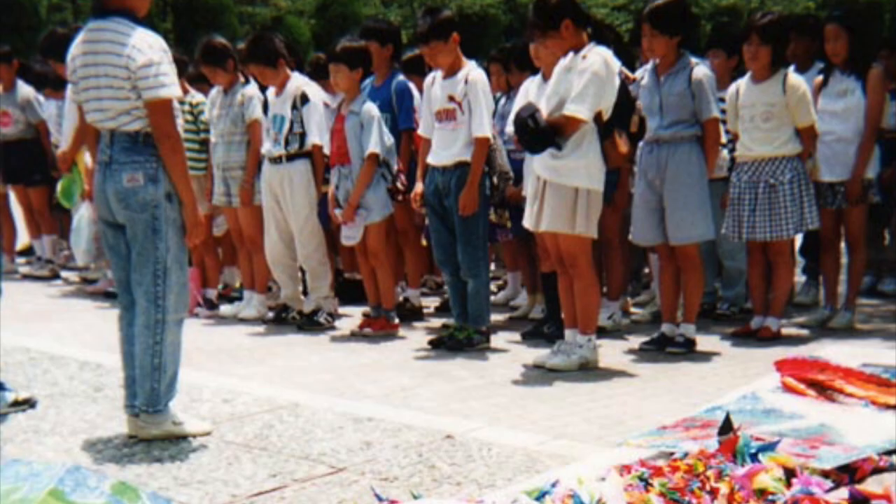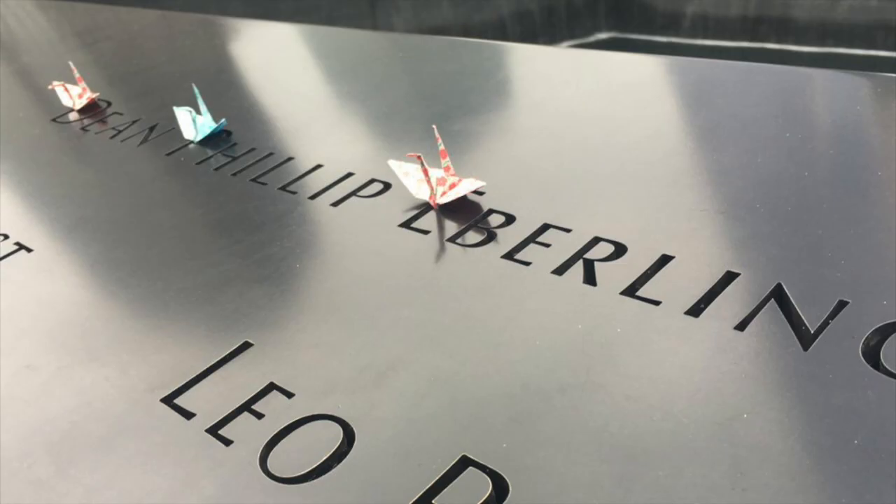Some of these cranes were buried with her and some have been donated around the world to important places, such as the 9/11 memorial, Pearl Harbor in Hawaii, and some museums.